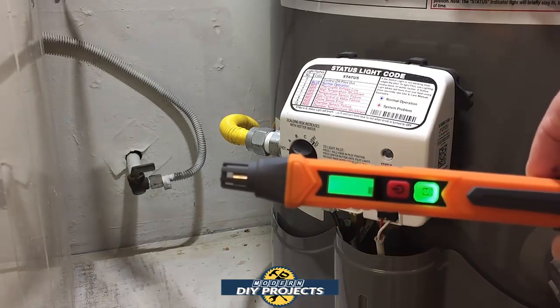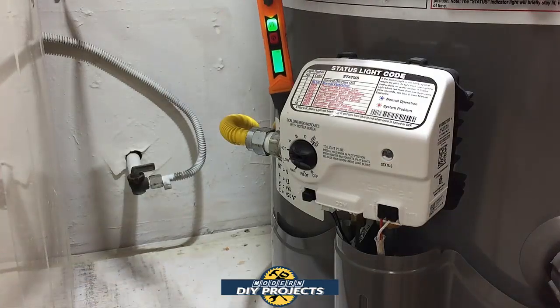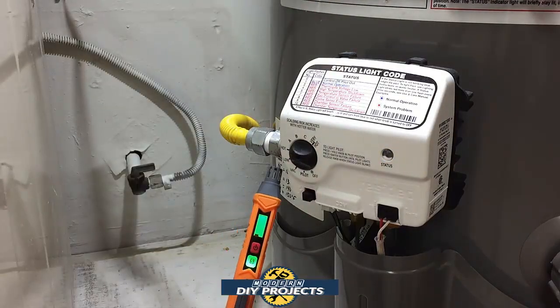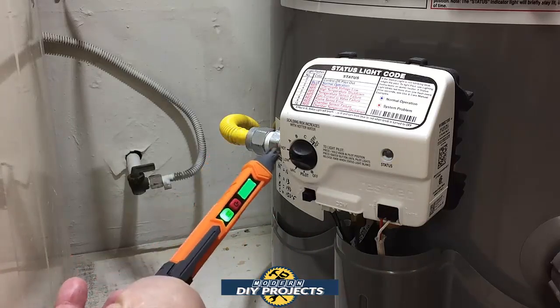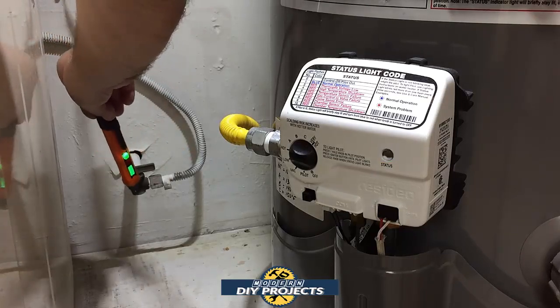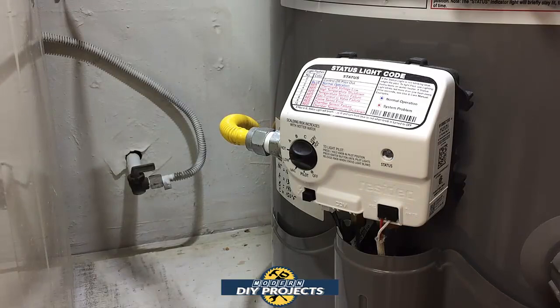Here we're looking at all the gas connections I have in my house. There's the yellow line going to the water heater and the line against the wall that goes to my dryer. I already turned the pen on and let it calibrate — it's ready to go. Testing right there and it looks like everything is good with this connection. No leaks anywhere in this general vicinity. That gives you peace of mind that the work was done correctly. If a technician did the work, you could use this pen to verify it yourself — never hurts to double-check somebody else's work.